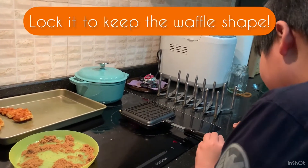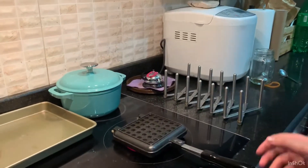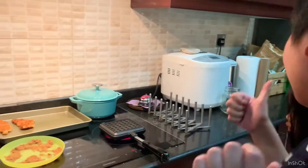I'll go put the croissants in the waffle maker — careful! We gotta go lock it in place or it'll steam everywhere. Since this is a manual waffle maker we gotta flip it to ensure that we cook all the sides. Now we just gotta wait.